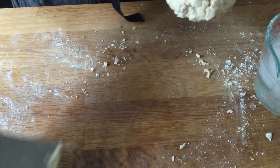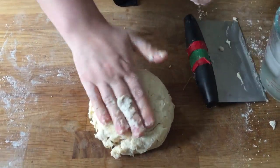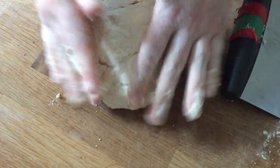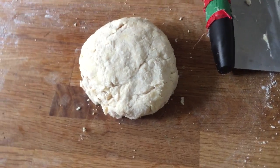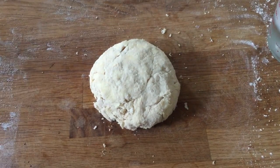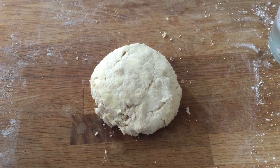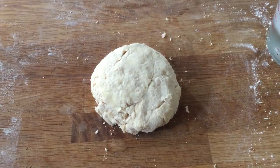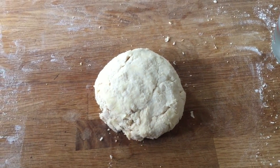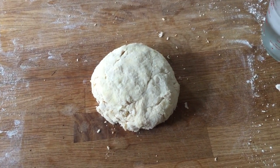This is perfect. The dough is evenly moistened and holding together, with no visible cracks because it's properly hydrated. I'll rinse my hands and then show you an improperly hydrated dough and an overly hydrated dough.